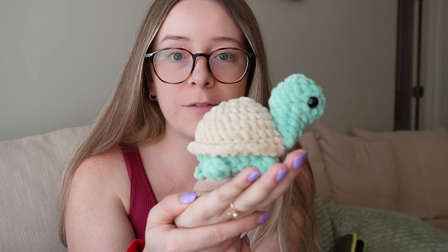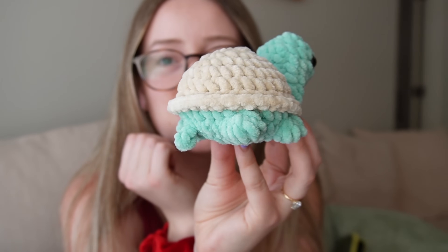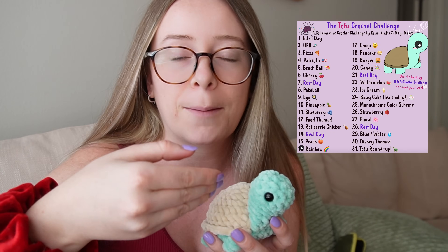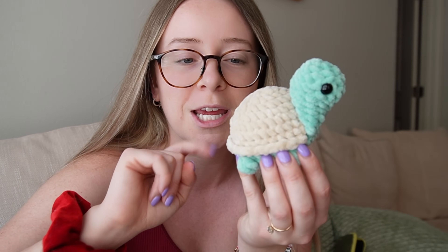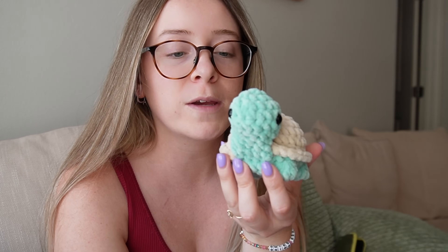I think I might have a new favorite crochet pattern — look at this! How have I never made one of these turtles before? This was so fast and look at how cute he is. He's just so tiny and I have so many ideas for all the different turtles I can make. The designer of this pattern has a challenge over on her Instagram where it's a different type of turtle every day — like a different theme. I've seen people make these turtles and do one for each era of Taylor Swift's music, which I think is super fun.